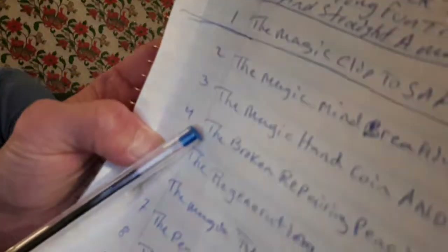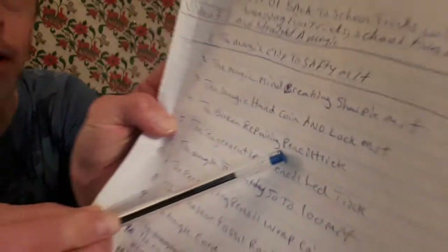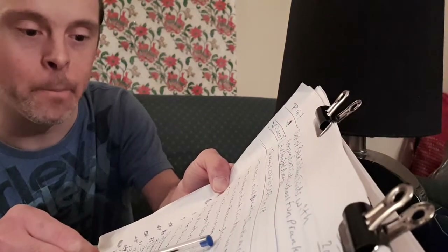Coming into trick number four. I'm pointing it out just right here. And that is the broken repairing pencil trick. Here's what the performance of this one will look like.